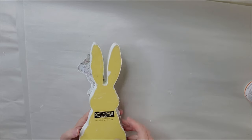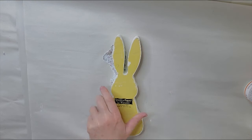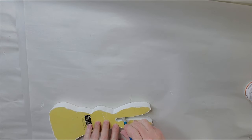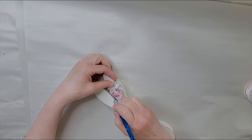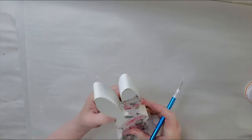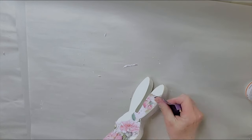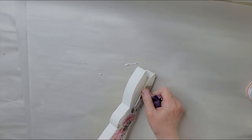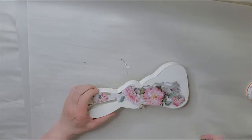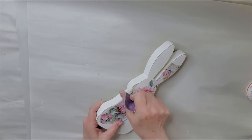So now I'm going to have to trim off the excess here. I'm just going to turn it over and take my X-Acto knife and cut along the edges. A little hard to get into the ear area there — trying my best. I'm also going to take some sandpaper and sand off the edges; they're a little rough from where I cut it. You know, you could just leave the bunny like this and just paint the back and add a few embellishments and he would be really cute. But I'm going to be adding my bunny to that frame.